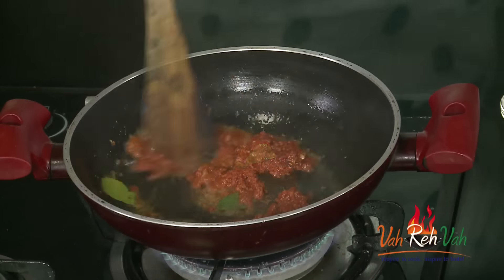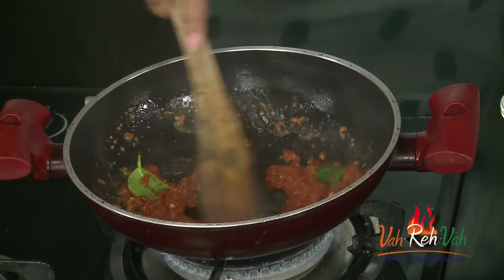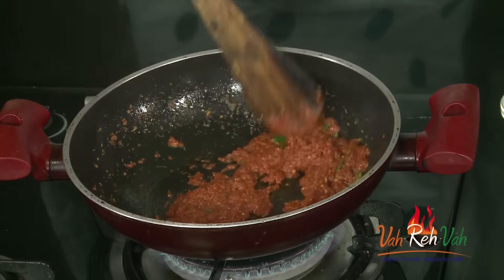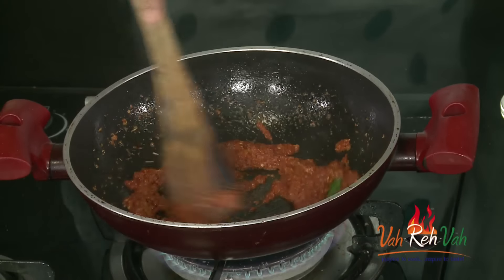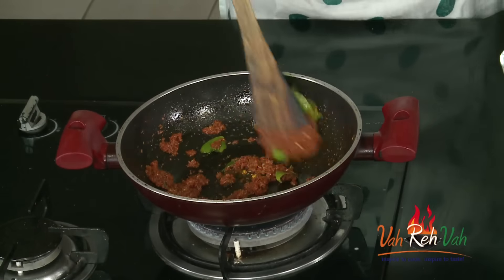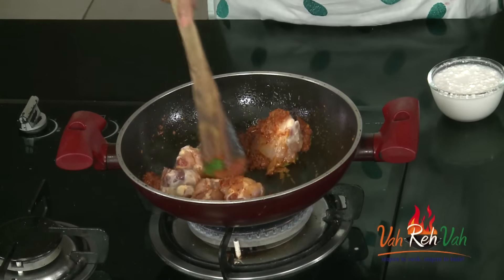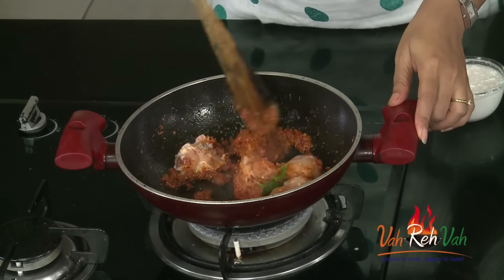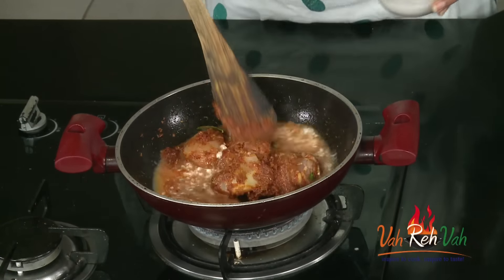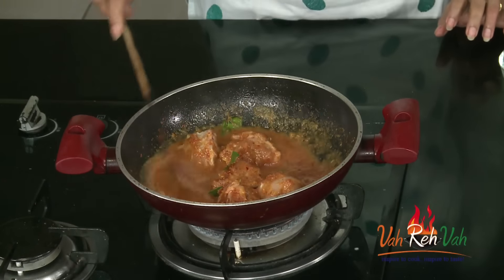We also added lemon leaf — all raw. Now we are going to cook this for two minutes and then add the coconut milk and the chicken. Dear friends, the whole studio is filled with lemongrass flavor and the lime leaf aroma! Just add a very little turmeric and mix. Add the chicken pieces — you can use boneless or regular chicken — and also some coconut milk. Mix this well.